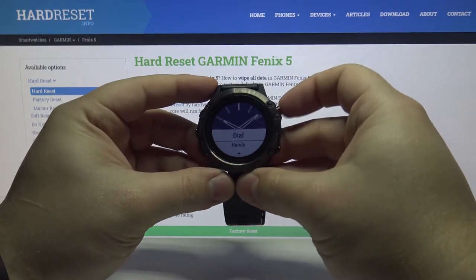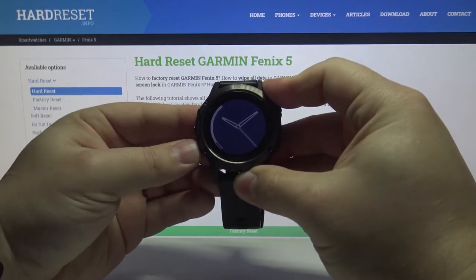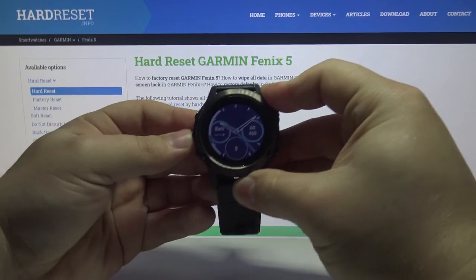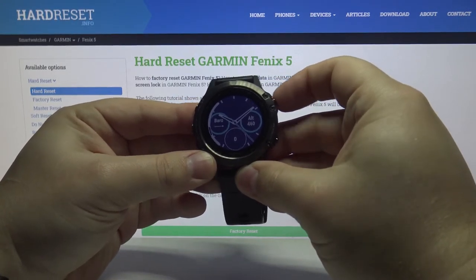Let's select dial first and press the right upper button. Here we can change the dial type by pressing the up and down buttons. Then press the right upper button to confirm.